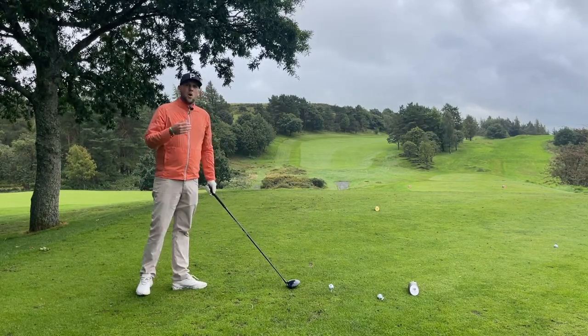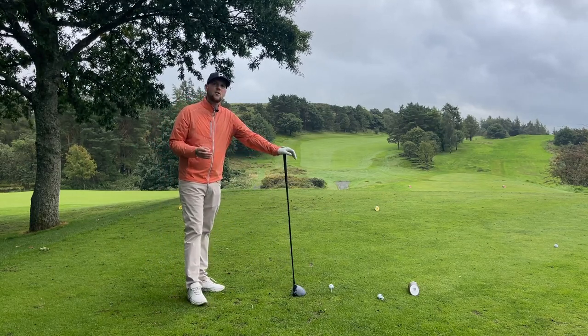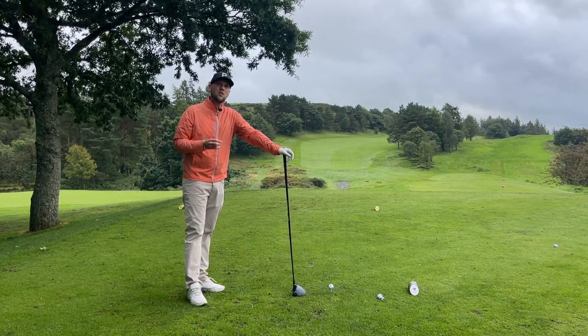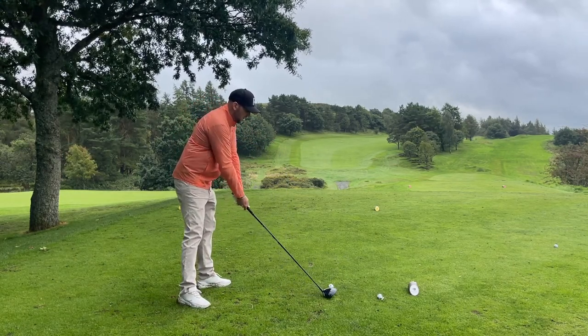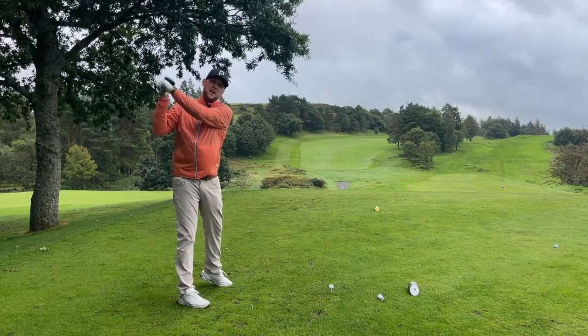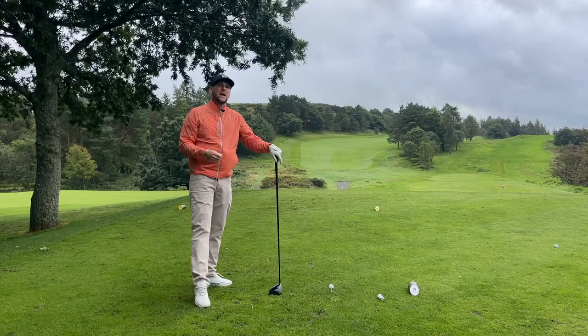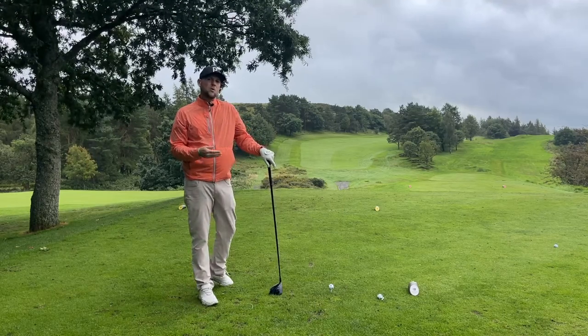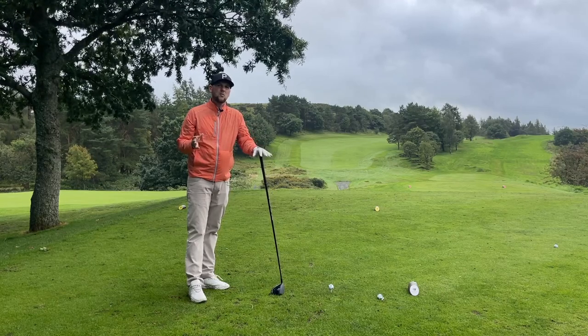One big thing we see from people is: 'I need to hit the ball harder, I need to hit it further, so I've got to try and hit at it a little bit more.' Once we try and hit at it and get a little bit more speed, we lose our angles on the way back and get into this kind of position, and then we don't get them back into the downswing. We don't get a clean strike — it moves all over the face.